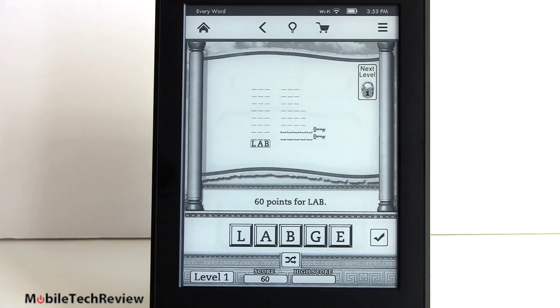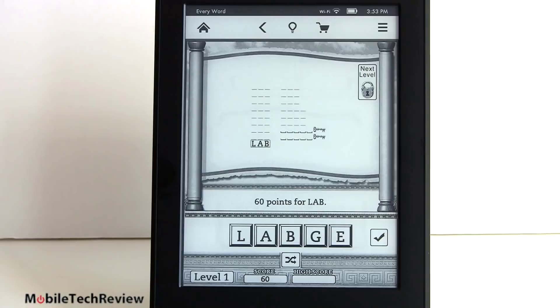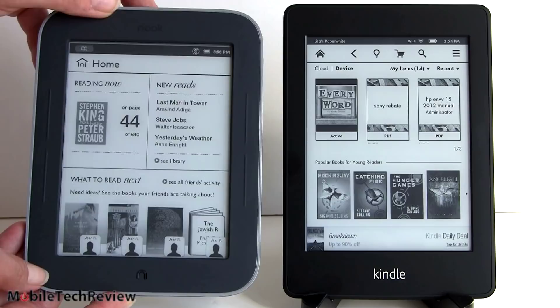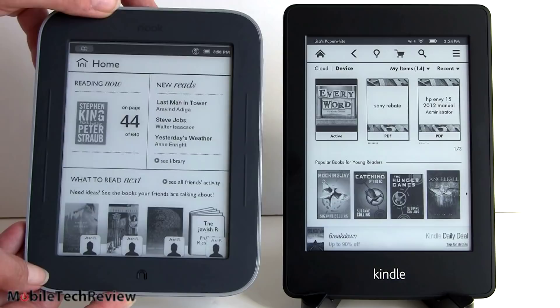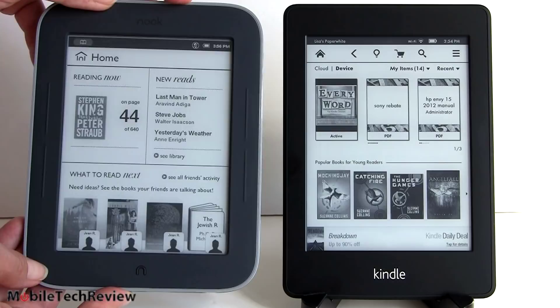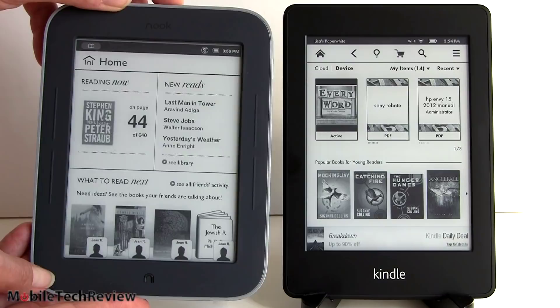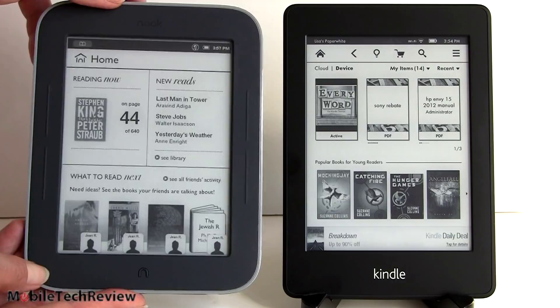Now we have it next to the Nook Simple Touch with Glow Light - that's Barnes & Noble's side-lit offering. You can see what they look like - right away I think the difference in contrast jumps out at you. You lose a little bit of contrast when you go with the Glow Light version of the Nook, but it was worth it to be able to finally read in low light conditions. The Kindle is looking a little bit whiter on the background as well. The light is pretty neutral on the Kindle, whereas it's a little bit bluey-fluorescent on the Nook Simple Touch with Glow Light.